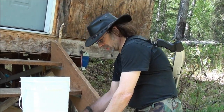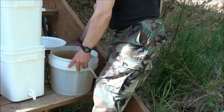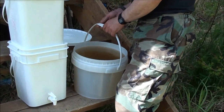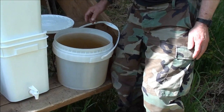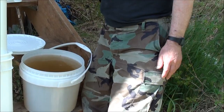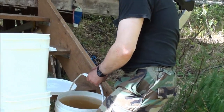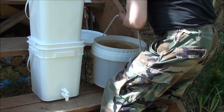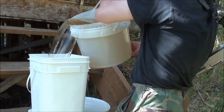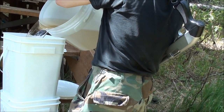We've got our water — went down to the lake and dipped it. This is typical water of Alaska. In the interior of Alaska it's what I call tea water. So let's filter it and see how it goes.